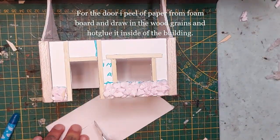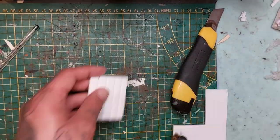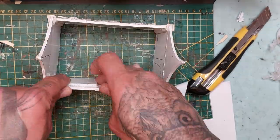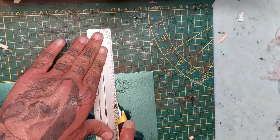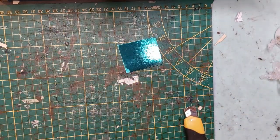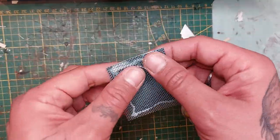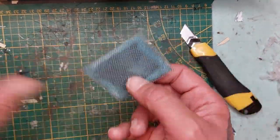For the door, peel off a piece of paper from foam board, mark 1 centimeter lines, and draw them in with a pen. Scrape it with the wire brush first, then scratch in the wood pattern with a pen, and hot glue it to the side. I'm also taking some mirror paper to make a window, making it a little bigger than the window opening. I have mosquito mesh which I'm attaching with white glue. Put this piece aside till the very end.